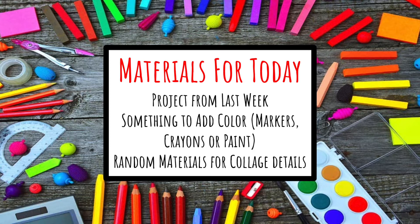You'll also need some random materials for collage making, like scraps of construction paper, magazine articles, or leaves you can gather from outside.